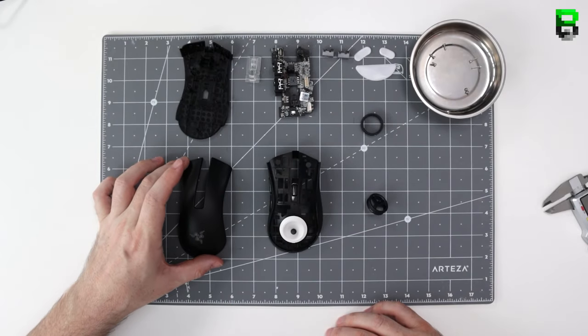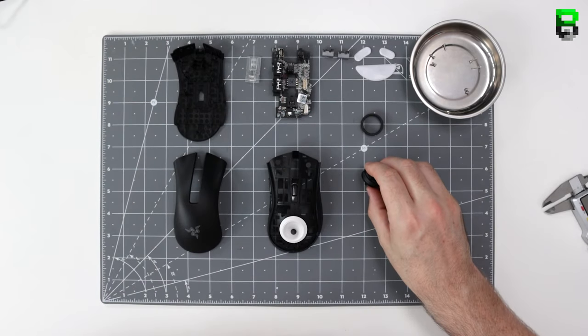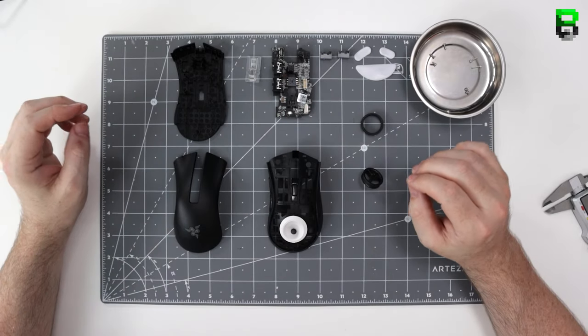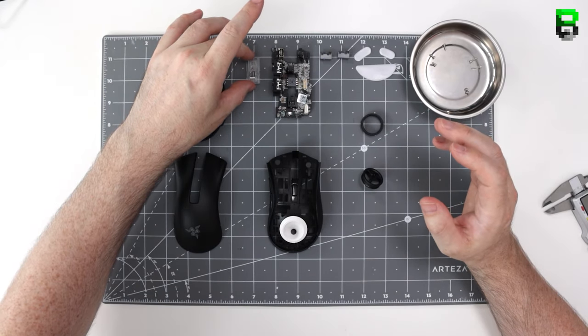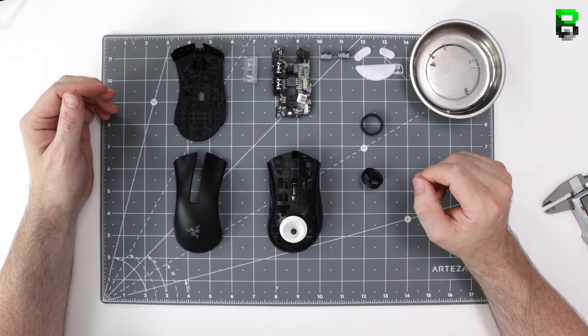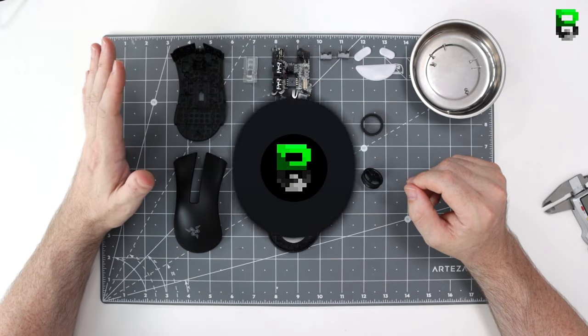That is the DeathAdder Mini taken apart. If that helps you — if you have anything you need to change, it's broken, or you want to swap the switches, you can do that. We'll do a weight reduction video very shortly. If you've enjoyed this video, check out the Mini Viper — I've done a weight reduction on it as well as tearing it apart. I'll put a link in the description, and I'll see you again very soon. Catch you later, bye!